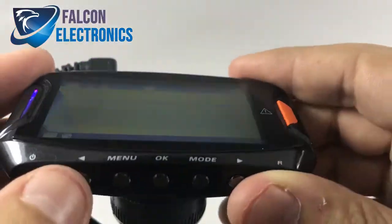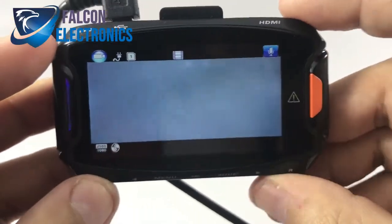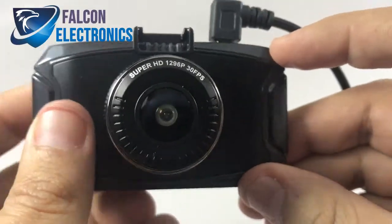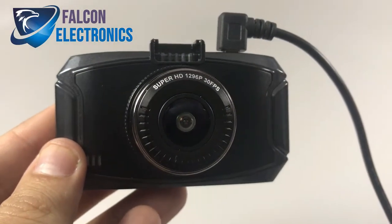Format success — that means we have successfully formatted our SD card. Hit okay and we are done. So once again, that is how to format your SD card on your 1296P front dash cam system. Thank you for watching.